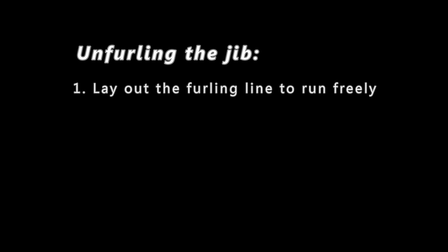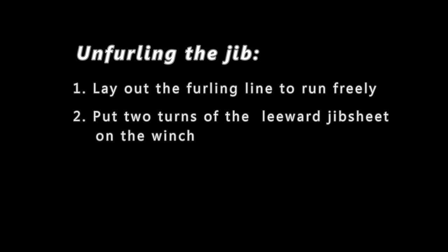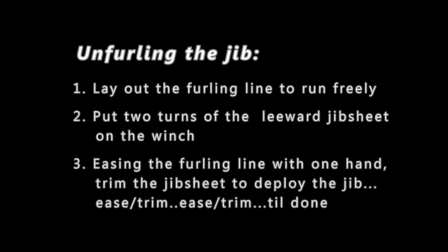Let's take a look at what's involved in properly unfurling a jib. First, free up the furling line and lay it out neatly so it's ready to run freely — you've got to make sure there are no kinks or snags in the line or it will hang up. Next, put two turns of the leeward jib sheet on the winch. And finally, step three: easing the furling line with one hand, trim the jib sheet with the other hand to deploy the jib. Be sure to keep some pressure on the furling line as the jib deploys so that the line rolls tightly and neatly around the furling drum.